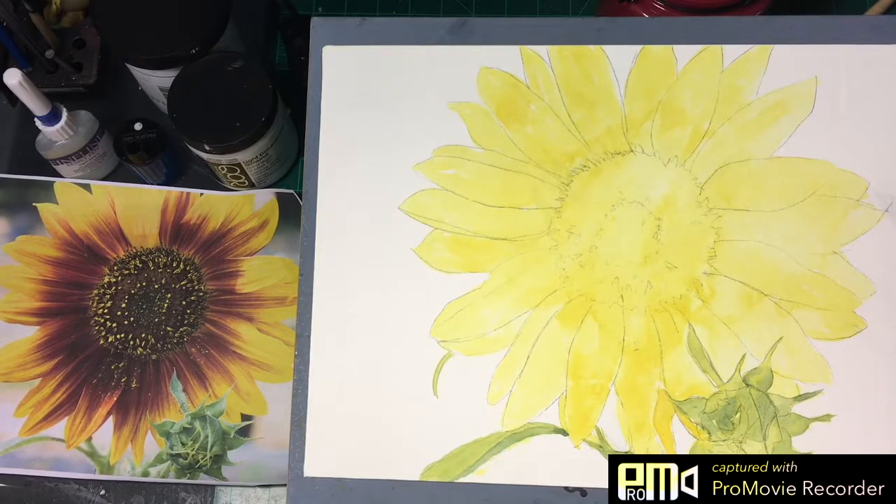Good morning everyone. This is Diane Murray at Seven Art Gallery. Today we are working on this little photograph that I took of a sunflower that was in my son's garden.